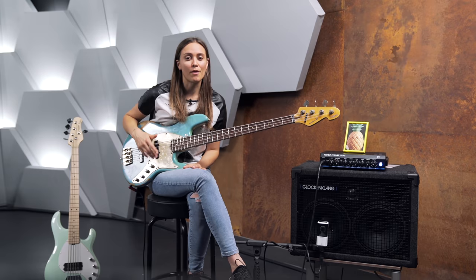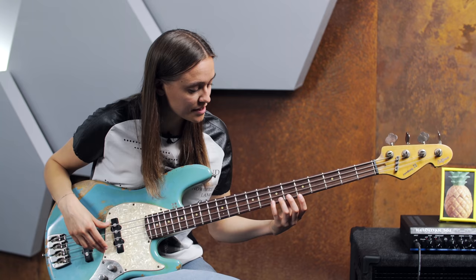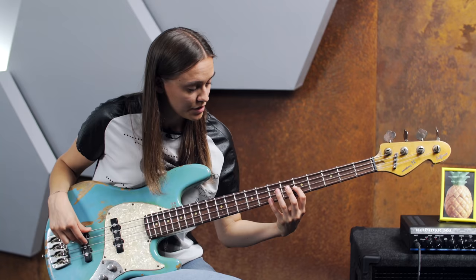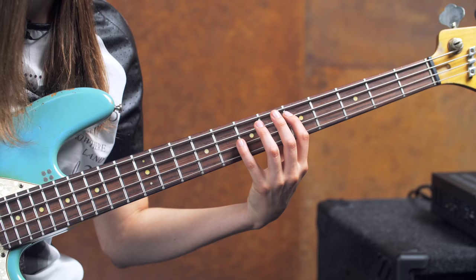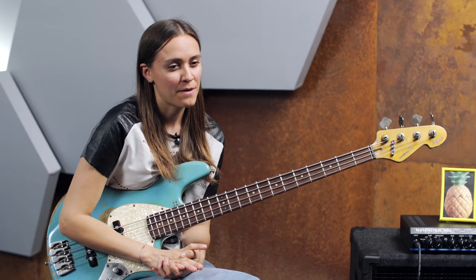You probably use these harmonics to tune your bass. You've got the same harmonics here on the G string on the seventh fret and one string lower on the fifth fret — that's the same note. But there are a lot of other ways to bring them into a musical context. In a solo piece, for example, like Jaco Pastorius or, as I mentioned, the arrangement from Victor Wooten's Amazing Grace.